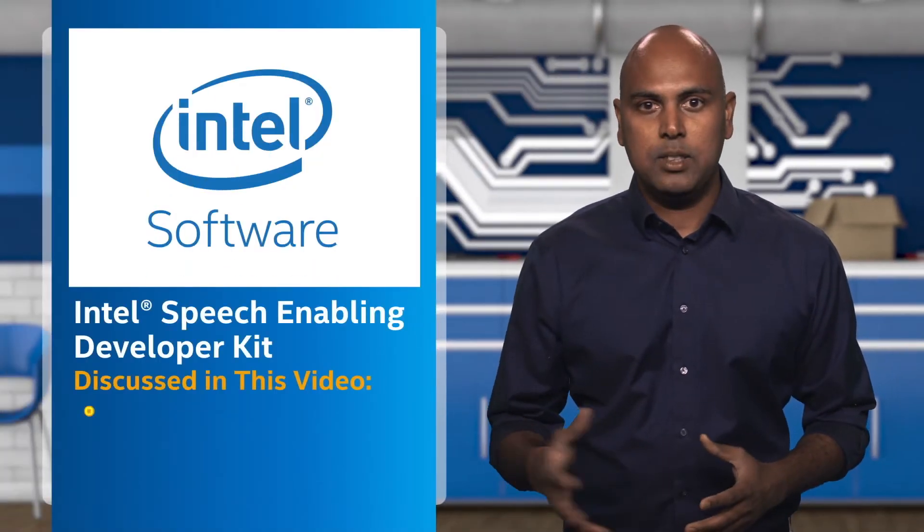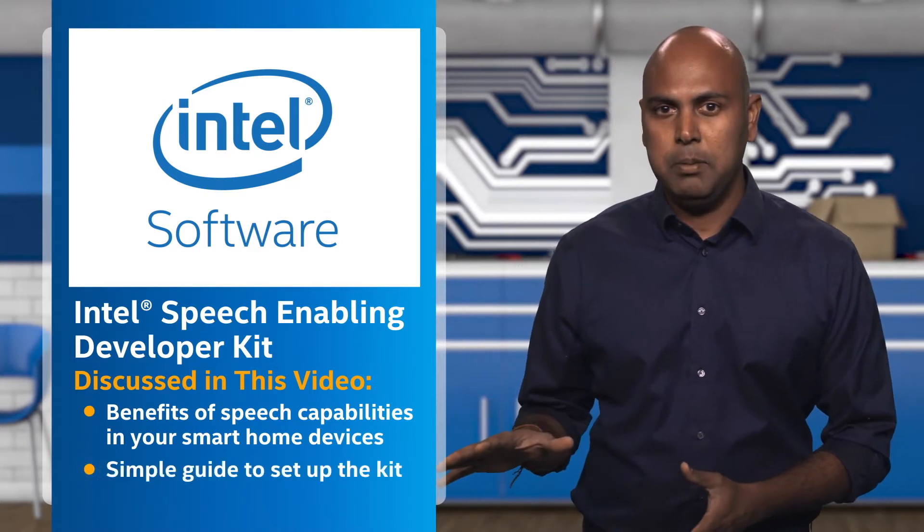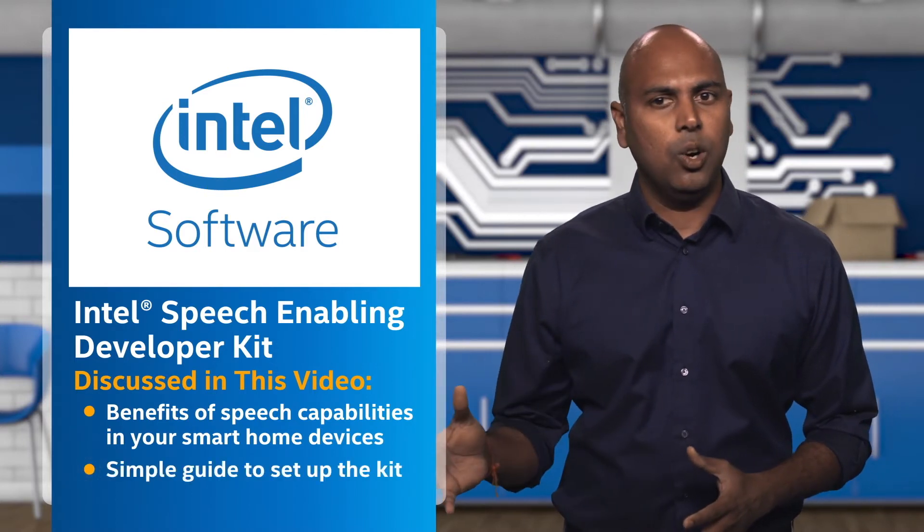Hi, I'm Siva from Intel. In this video, I will discuss the Intel Speech Enabling Developer Kit. It aims to provide speech capabilities into your smart home devices. We're also going to show you how to set it up so that you can start using it in your own developments.